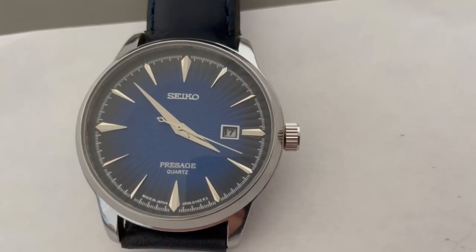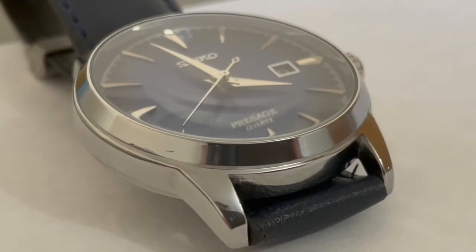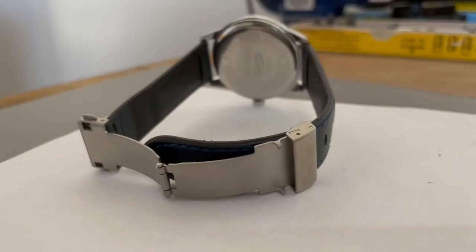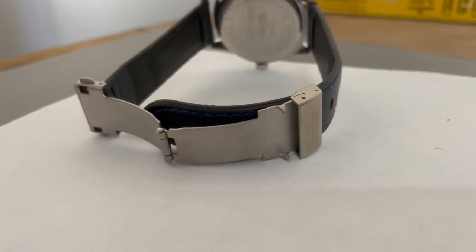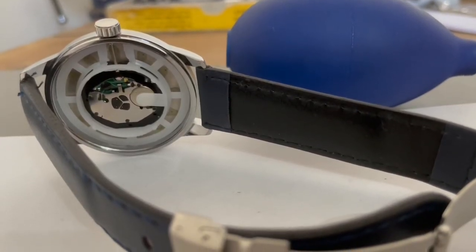Yes, the date window is slightly smaller than the actual date wheel numbers and it's got a scratch on it even brand new, but it's probably got a nice Epson or Miyota type quartz movement inside, and it's got a fold-over clasp — well, that's what you get.